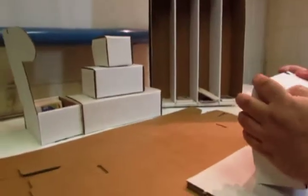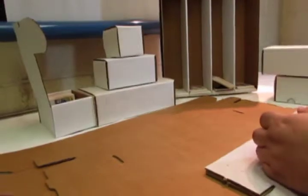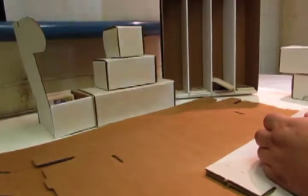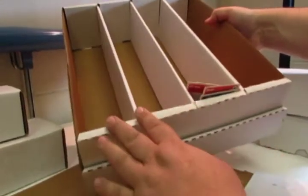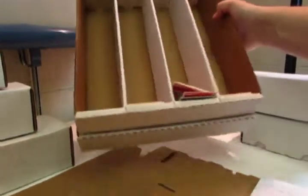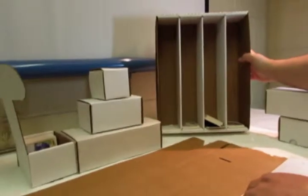Let's talk a moment on how to fold one of the bigger boxes. These are a little bit more confusing — they come in two parts, with a lid and dividers, and they're a little bit more complicated to fold.